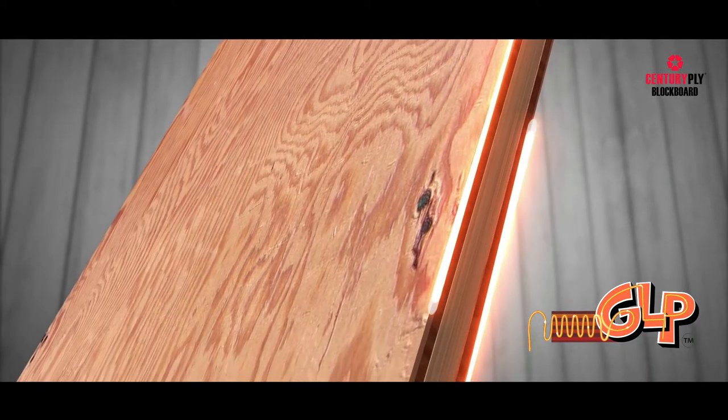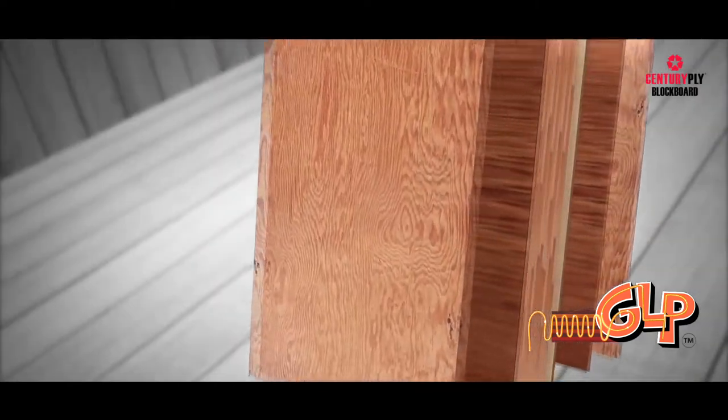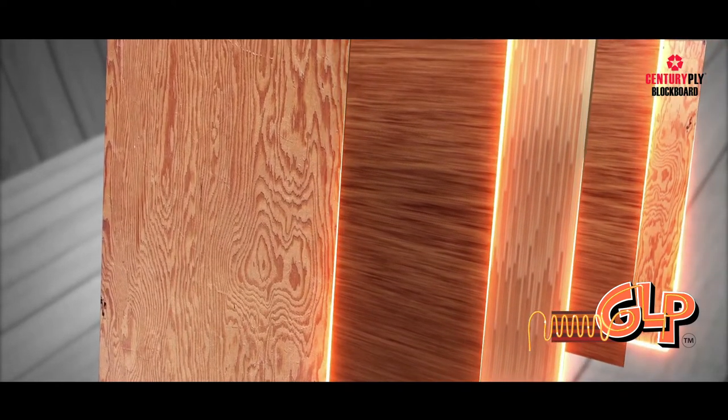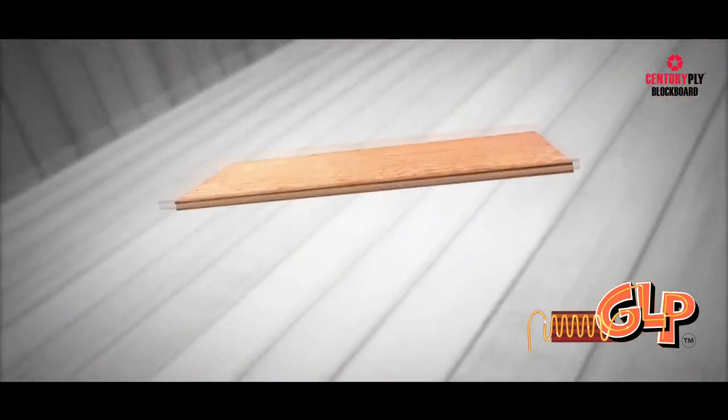It is important to note that in boards of any thickness, a total of 5 layers are maintained to ensure rigidity, which includes the battens, 2 core veneers, and 2 face veneers.